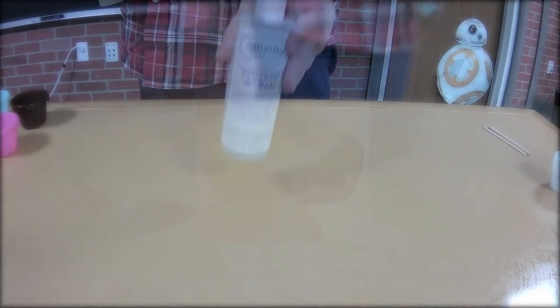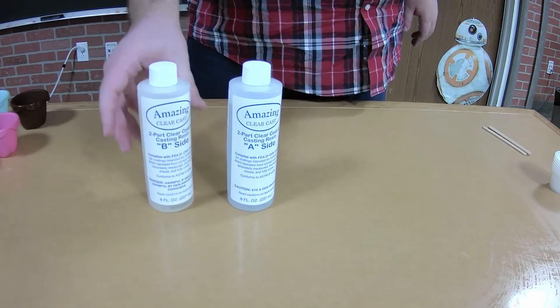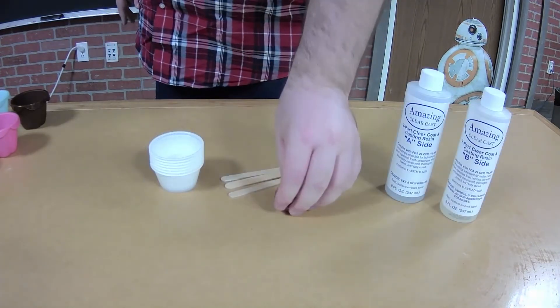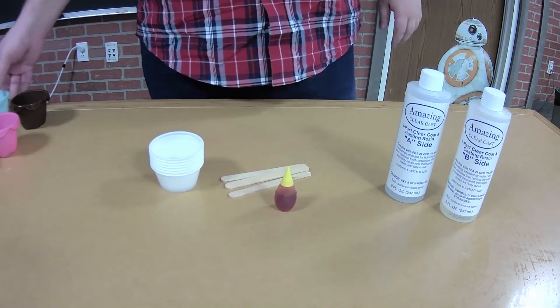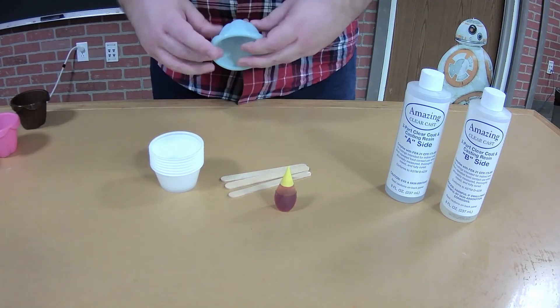For this project, we are using epoxy resin, which comes in two parts, labeled part A and part B, as well as some yellow food dye to help create our amber color. I also have a flexible mold to pour our resin into, as well as cups used for measuring the resin.